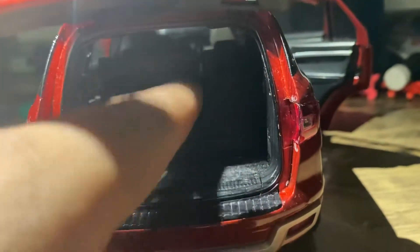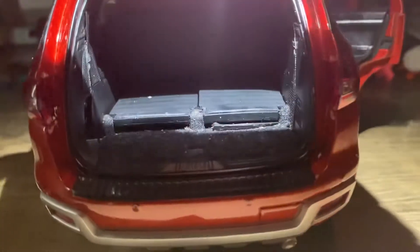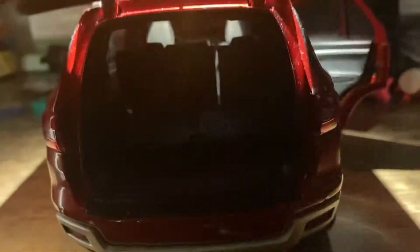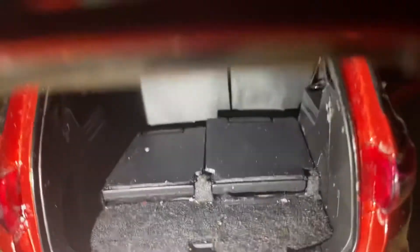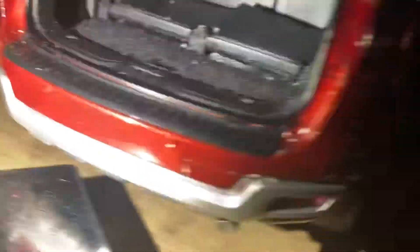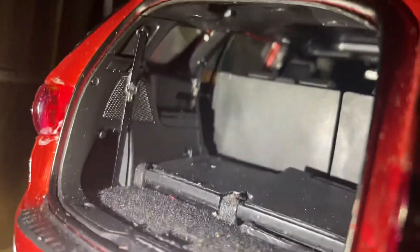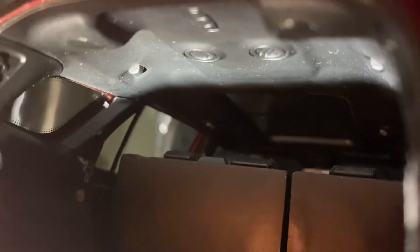The third-row seats have been folded down nicely — you can see the boot quality is also great, they've designed it very well. You can also see the top of the roof. Each and every detail is great, including the AC vents.